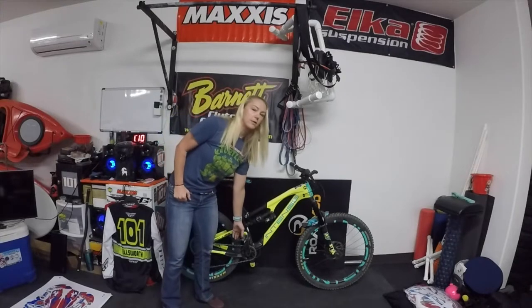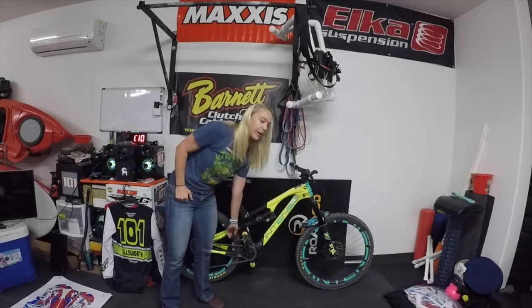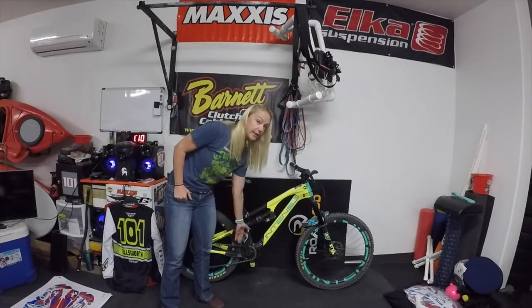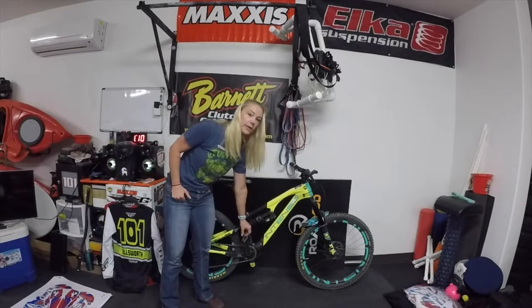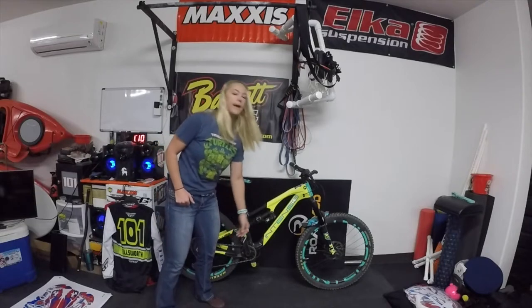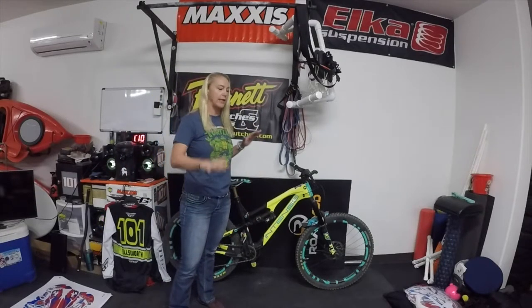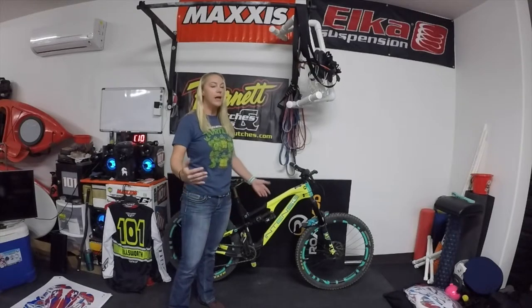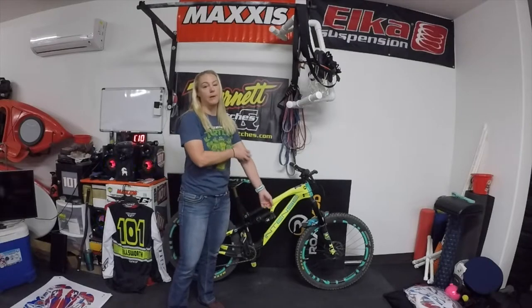I went with the Dirty Biker flat pedals for now — really dig them. They're a really large platform and they have little screws on them to give that extra bite. They've held up amazing. I was a little nervous in the beginning because of how big they were; I felt like I was going to hit every rock out on the trail. But I hit these less than I do on my Giant Anthem — I have less pedal strikes.